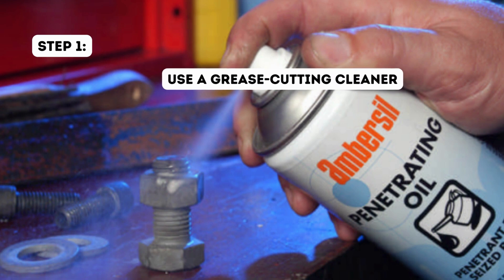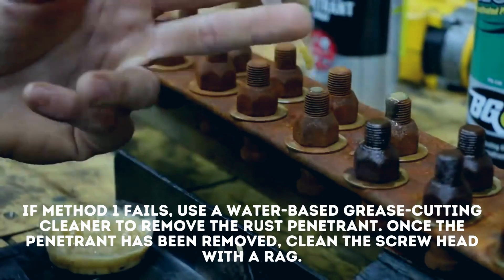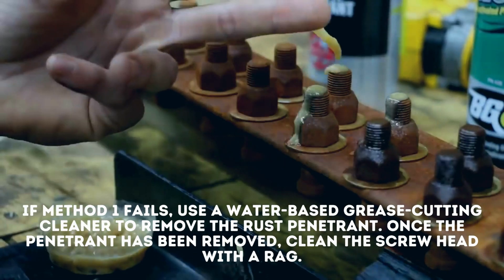Step 1: Use a grease cutting cleaner. If Method 1 fails, use a water-based grease cutting cleaner to remove the rust penetrant. Once the penetrant has been removed, clean the screw head with a rag.